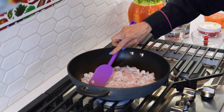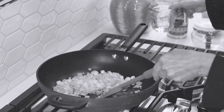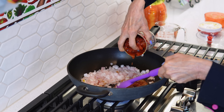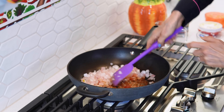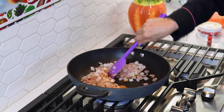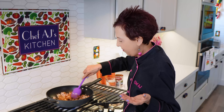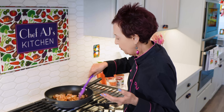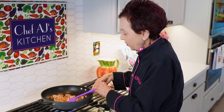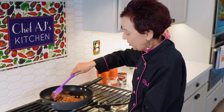I can kind of hear when it's time to start moving it around, and it starts to feel like it's going to stick. I'm going to add a little of the tomato juice and then stir it around. You don't need oil to sauté or even caramelize — you need a liquid: water, broth. In this case, I'm using the juice from the tomatoes because it's going to cook off anyway. You'll not only save a ton of calories and money by not using oil, but cleanup is so much easier.